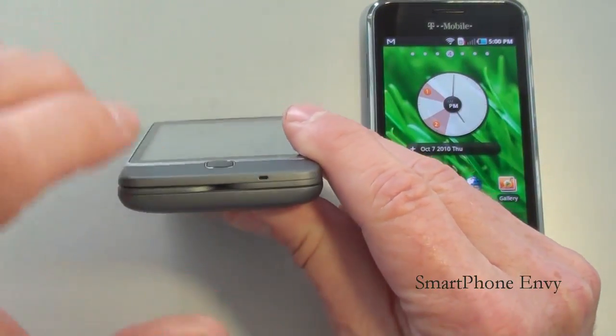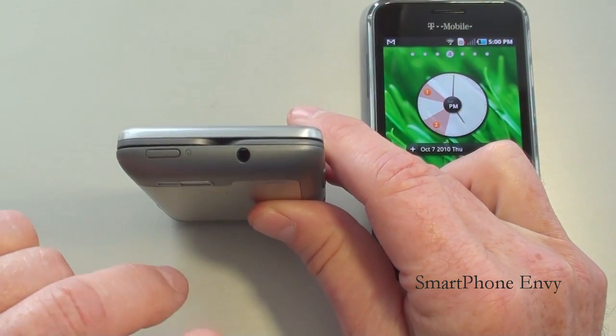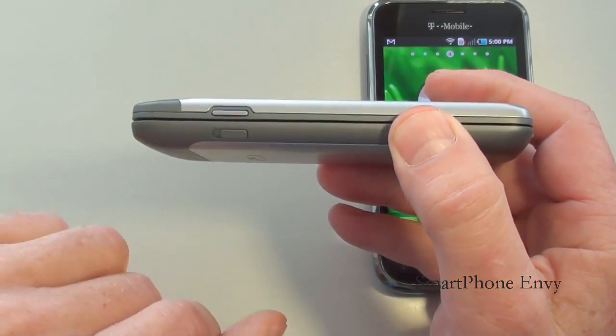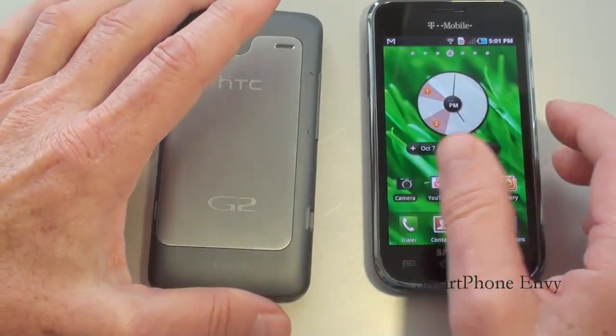Taking a look around the G2: on the bottom is the microphone. Left hand side: micro USB port and volume rocker. On top: 3.5mm headphone jack and power and lock key. On the right hand side: a latch to unlock the battery cover and one of the quick keys which defaults to the camera application, but can be set to any application you'd like.